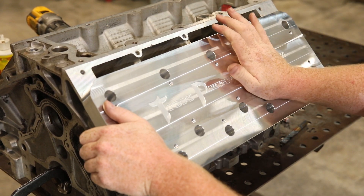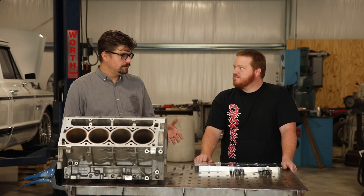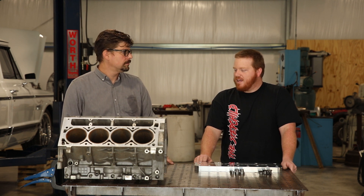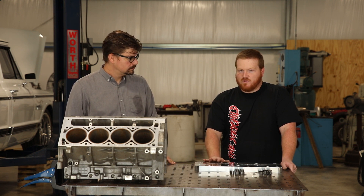The kit retails for $399.99 and that includes everything to do gen 4. And again, you do this on one or two blocks and it pretty much pays for itself compared to dropping it off at a machine shop.